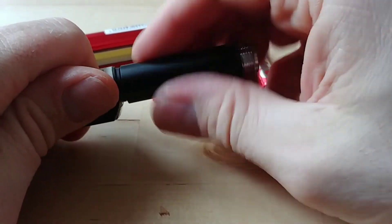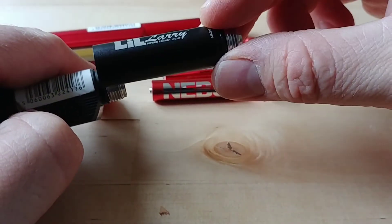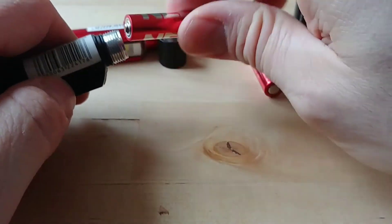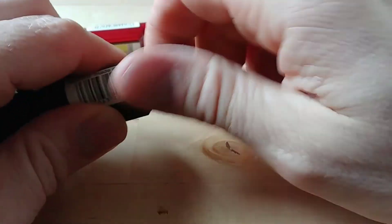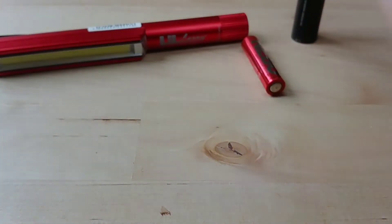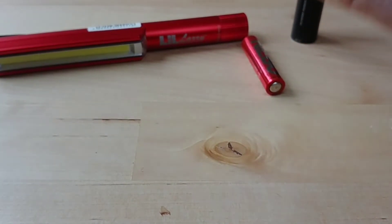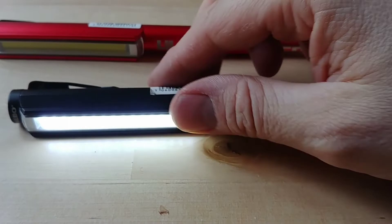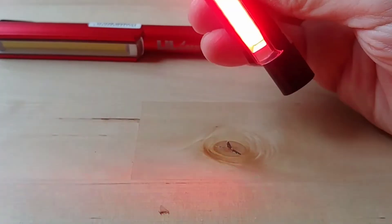Interestingly, these are modular - you can remove the battery section and take the COB head off. The threads and O-ring seals on these are actually quite good for the price. If you're hard-pressed and can only find two AAAs, you can run it on just two batteries and still get light out of it, though it won't be massively bright.